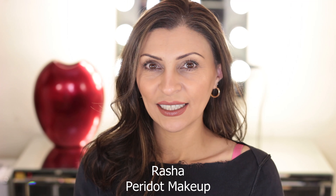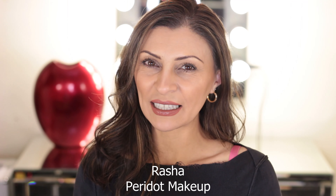Hi everyone! Welcome back to my channel. I'm Rasha from Peridot Makeup. In my last video I spoke about the basics of makeup, staying away from eye makeup. In today's video I'd like to stick to the basics but show you how easy eyeshadow application can actually be.